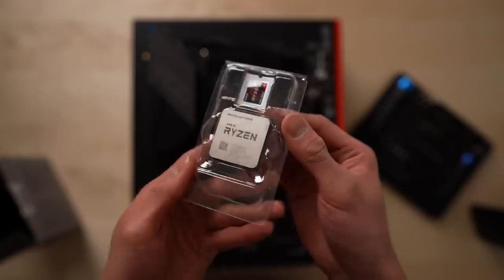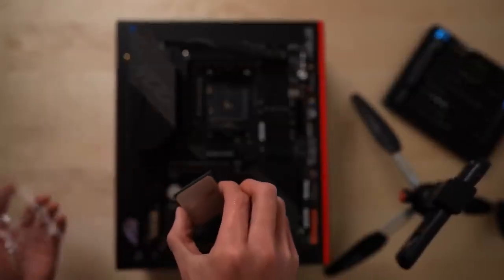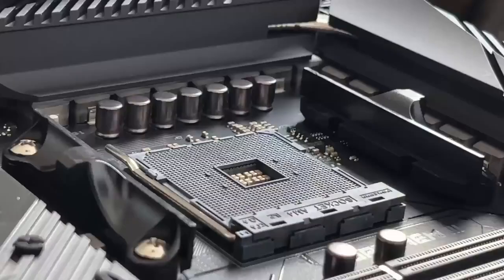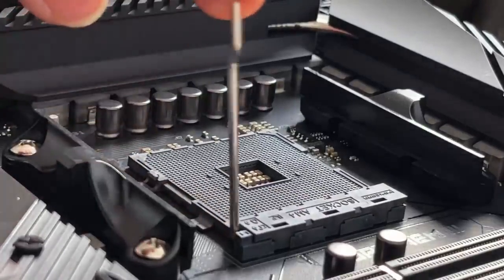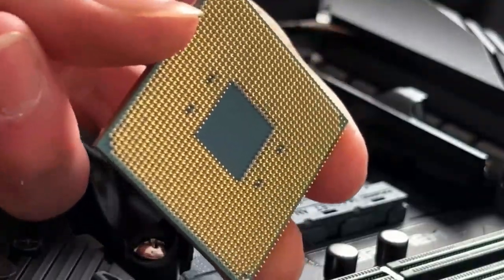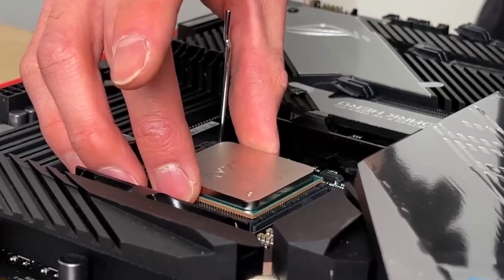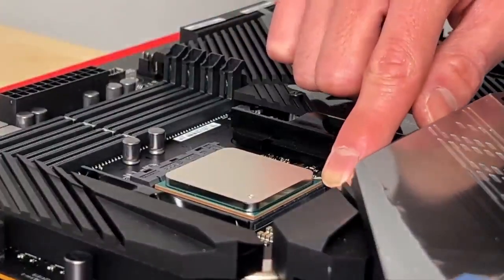Although it's small, the processor is actually one of the most important parts of a computer, and this CPU is going to be complete overkill for my system. Handling the CPU, you need to be extremely careful, holding it only by its edges, making sure not to damage the gold pins underneath. To install it, you need to unhinge this lever to access the CPU socket. Next, align the gold triangle on the CPU with the triangle on the motherboard. Then without applying any pressure, you simply drop the CPU into the socket and let gravity work its magic. Hook the lever back into place, and just like that, the CPU's installed.